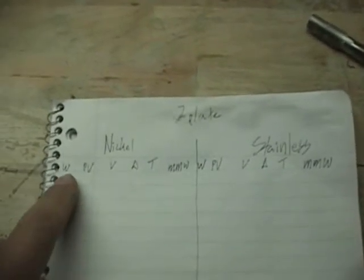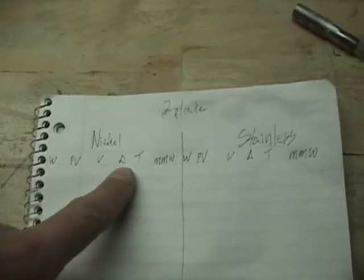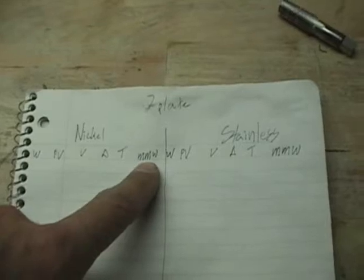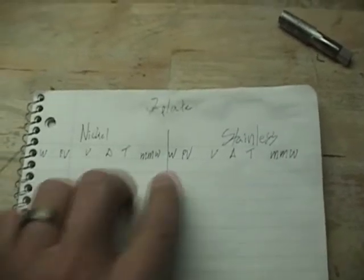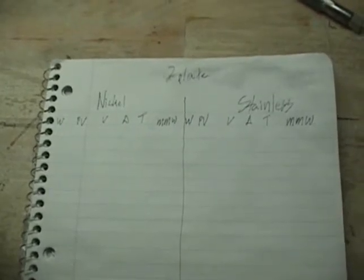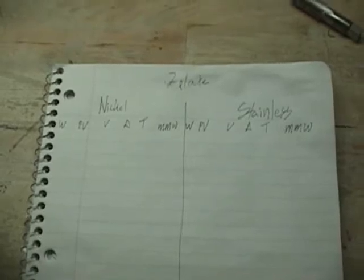I want to compare them as far as watts out in production of gas and see what the big differences are between a standard stainless cell and a nickel plate cell. I'm going to compare them side by side — I've got watts, plate voltage, voltage, amperage, time it takes to make a thousand liters, and mmw on both sides. I'm going to run a series of tests and then come back with my findings.